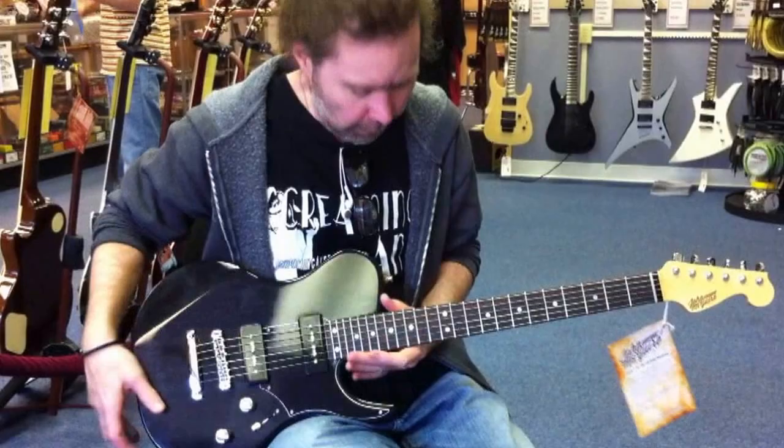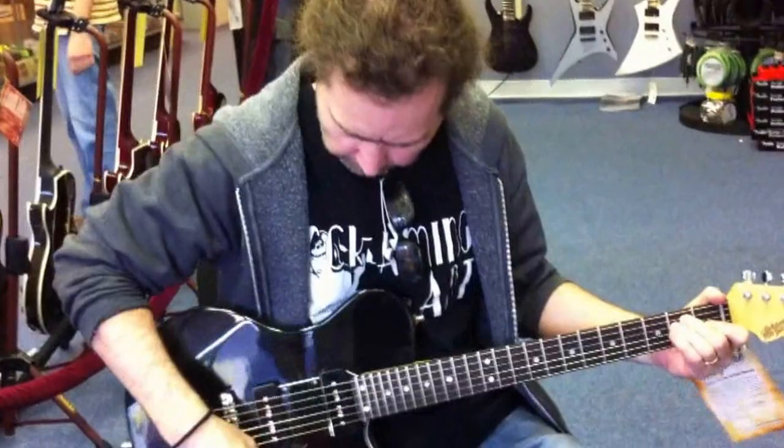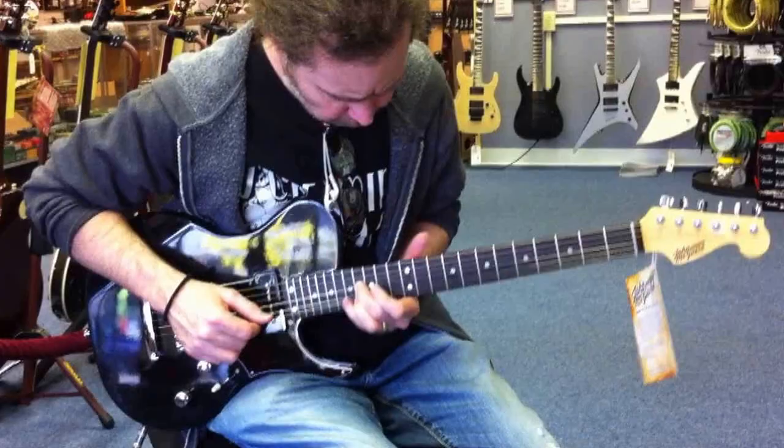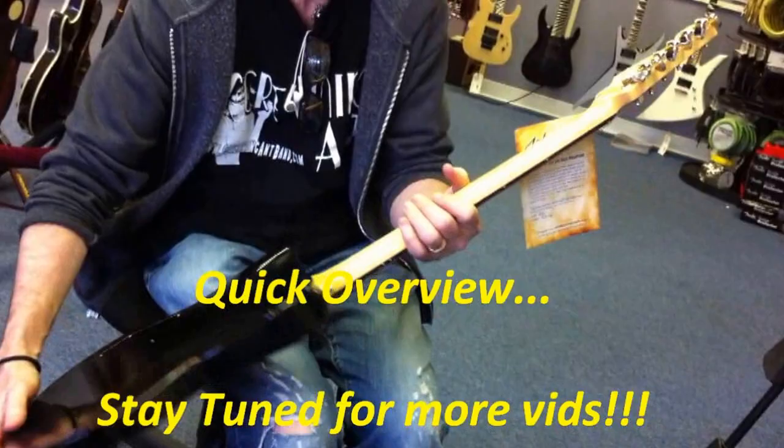These McGuires come with a 12 to 16 compound radius, 6105 frets, and it's a big C shape. Remember the tone socket neck joint, Hipshot tuners, 18 to 1 gear ratios. John McGuire Guitars — check them out.